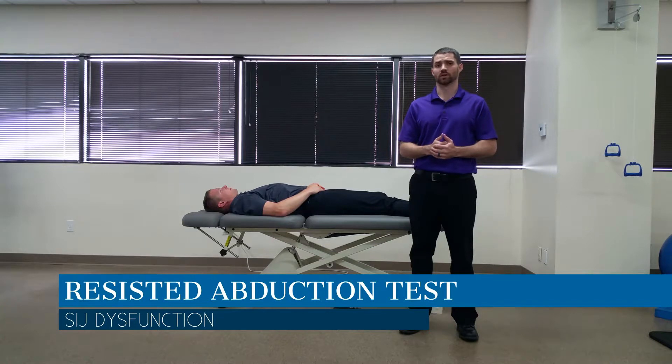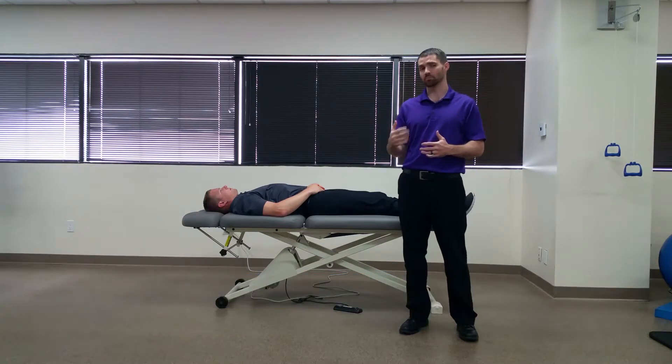Hello everyone, Dr. Chris Fox here. Today we're going to take a look at the resisted abduction test. This is a pain provocation test for the sacroiliac joint.